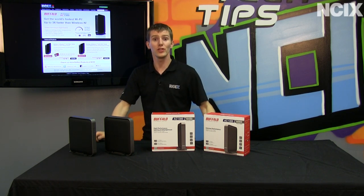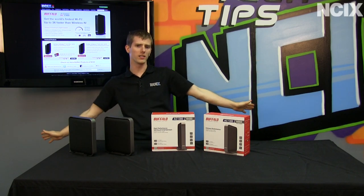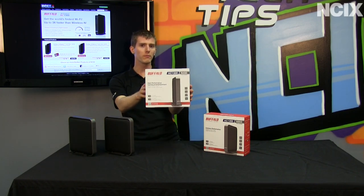Welcome to NCIX Tech Tips. Do you feel like wireless standards have been stagnant for too long? Well, no more. Wireless AC is here. We're talking wireless speeds in excess of one gigabit per second.